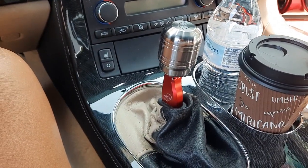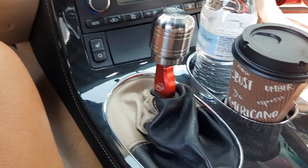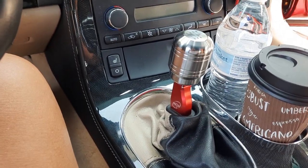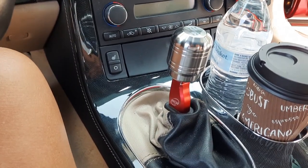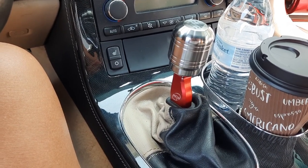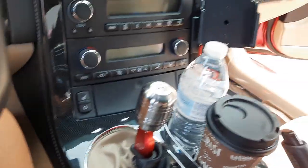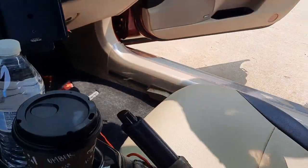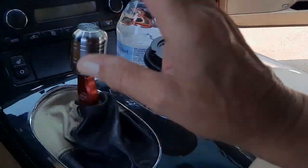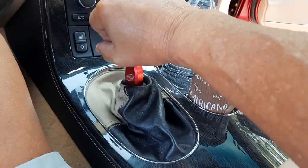This is part two of my keg shifter knob install video. I'm really pleased with it. I'll play it safe and pause — I think more members are showing up. I've just been playing with it and I can do it this way, or just you know, like this.